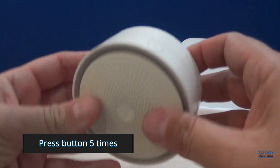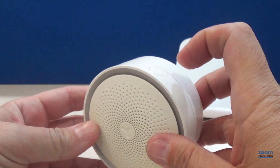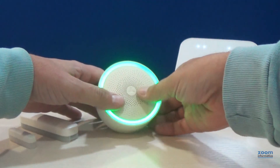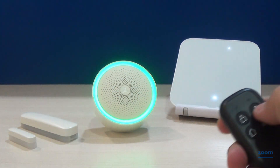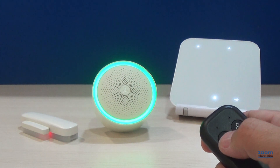Make five consecutive presses on the program button to switch the LED off or on, as in this case. The siren will report the status of the alarm according to the color — blue or green.